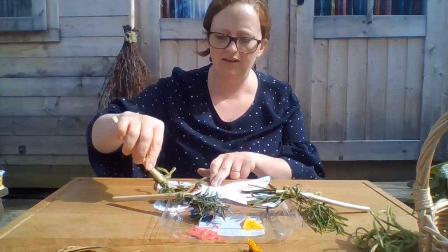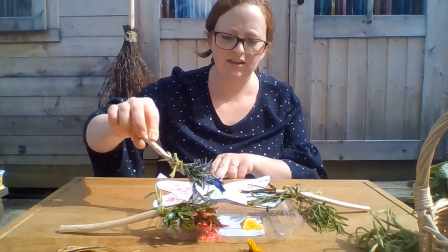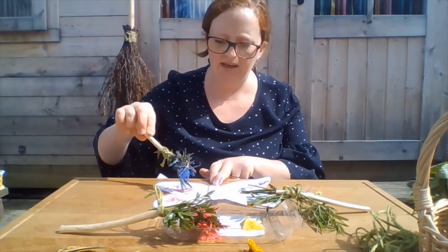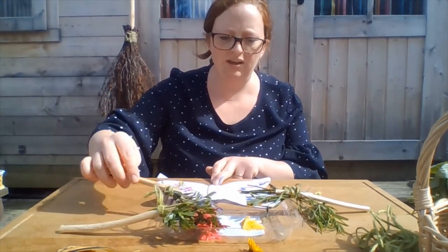You can use any colours that you like. And you might even start to notice how different leaves make different patterns when you mark the paint onto the paper.